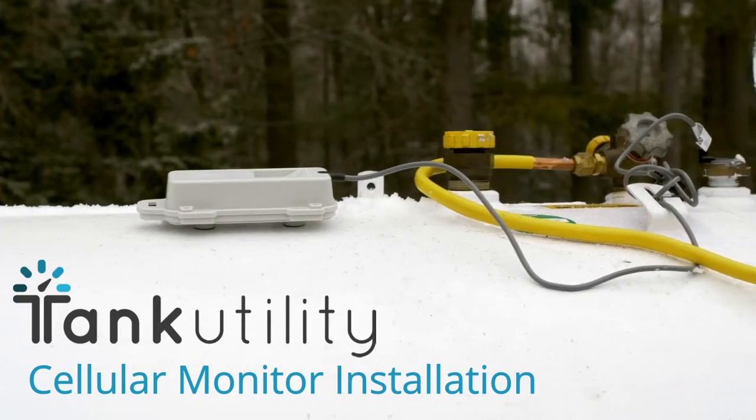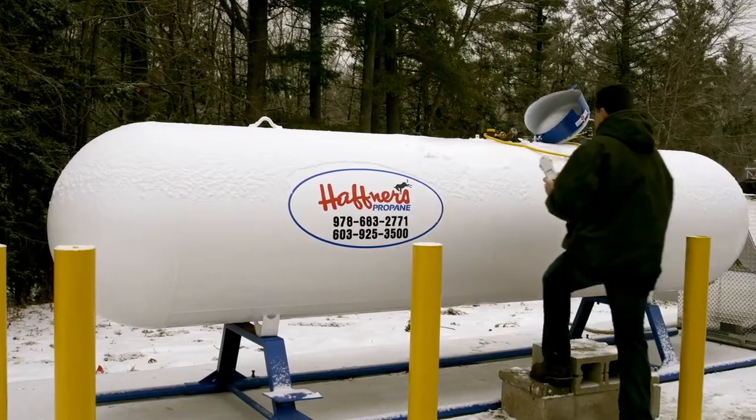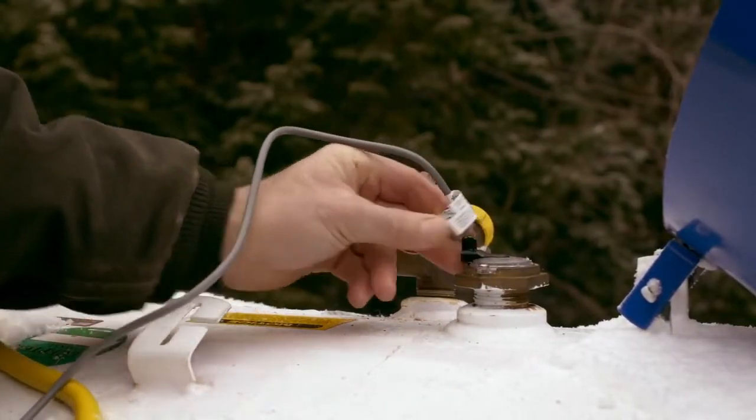Installing the Tank Utility Cellular Monitor can be completed in minutes without any tools. First, slide the sensor into the remote ready dial on your propane tank.